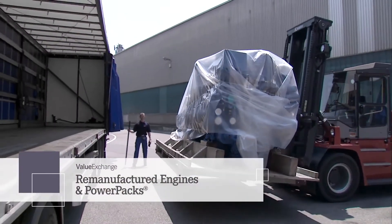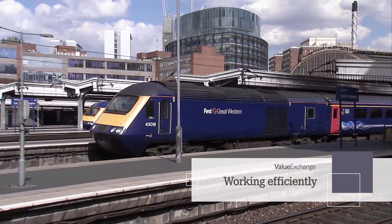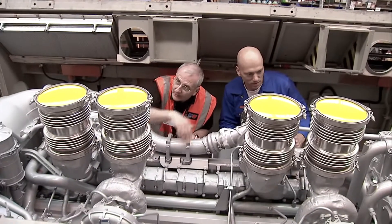First, the benefits of MTU Value Exchange for engines and power packs. With these products, you can put your equipment back to work very efficiently. The process is quicker than an overhaul, and remanufactured products cost less than new ones while maintaining the quality you expect from MTU.